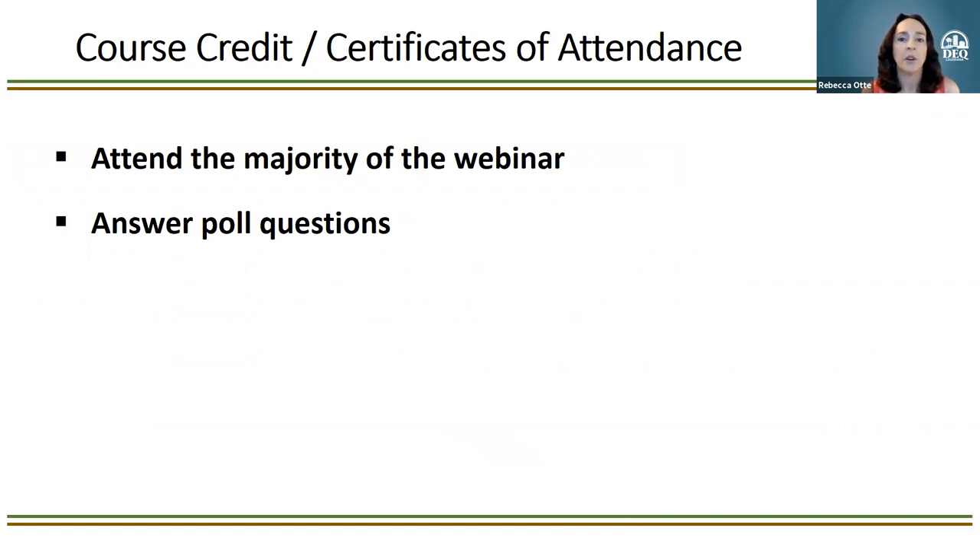This is our first time providing certificates of attendance. If you are an LDEQ employee, we're doing course credit like we did for our other internal RECAP training series. If you're not part of DEQ, we'll be sending out certificates of attendance for your accreditations. The series is not yet pre-qualified, but geologists are working on that behind the scenes. To receive credit or a certificate, you must attend the majority of the webinar and answer the poll questions, documented via your Zoom login.